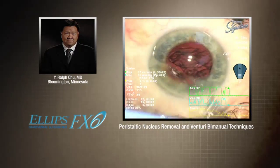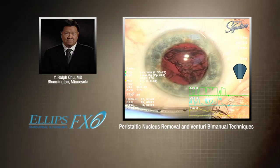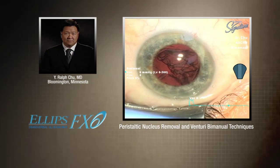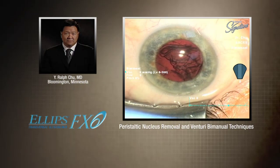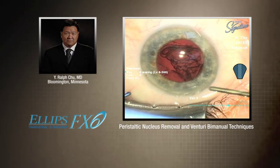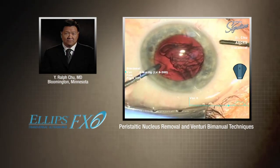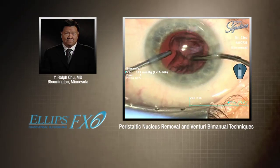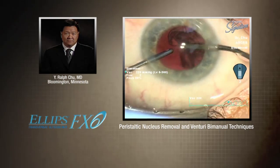One of the things you note is how stable the chamber is — you can see that based on the iris. Right now I'm just playing around. We also have the dual linear foot switch, so I was actually playing with the foot switch to switch to the different settings on my own without having to bother the scrub tech.